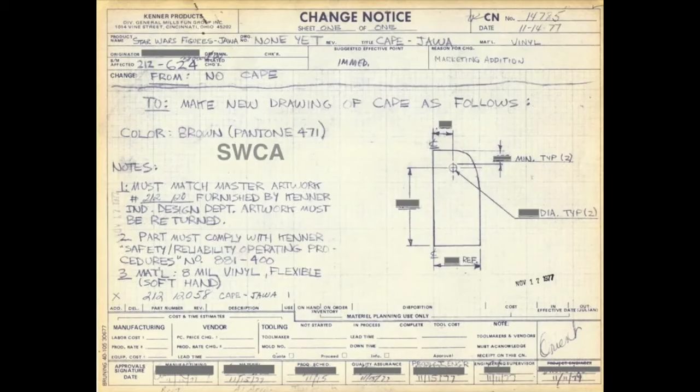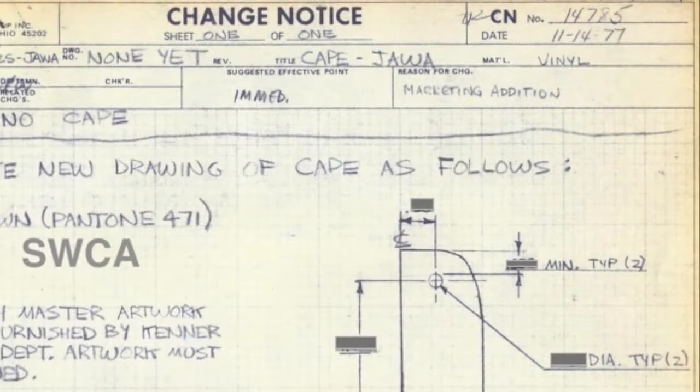Going back to that change notice, it has a column labeled 'reason for change,' and it says 'marketing addition.' It seems likely that they thought they couldn't charge normal price for this figure — he came with his gun but didn't really come with anything extra to warrant the cost. A parent walking into a store seeing a two-dollar Obi-Wan Kenobi and a two-dollar Jawa would think they got ripped off buying the smaller one. It would have been nice with two Jawas, but they needed to make it look more appealing, so they went with a vinyl cape.